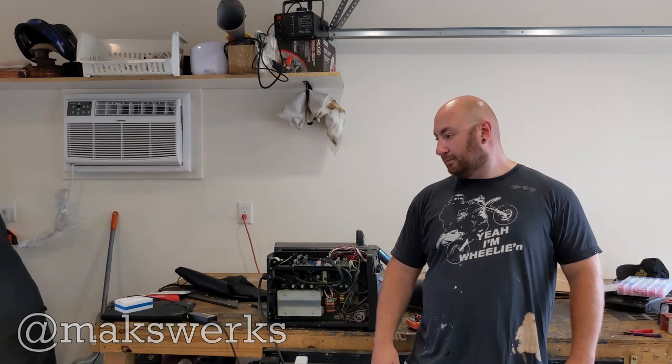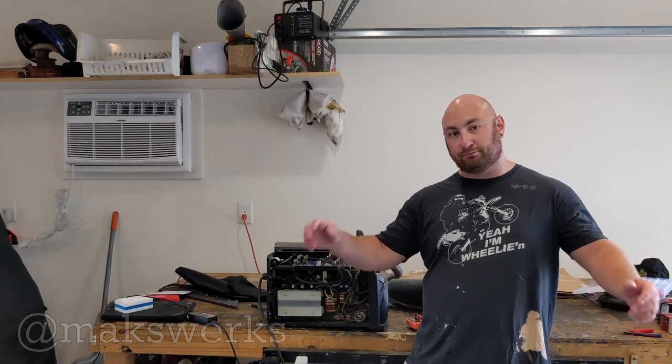And that's pretty much it. This is the final update on this welder. Thank you so much for watching. Peace.